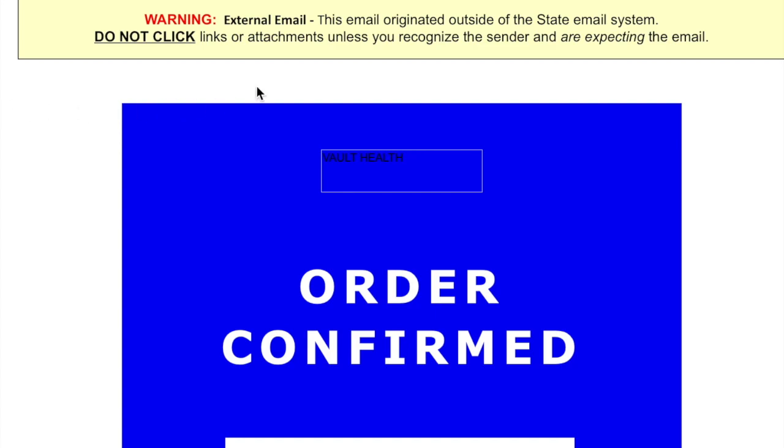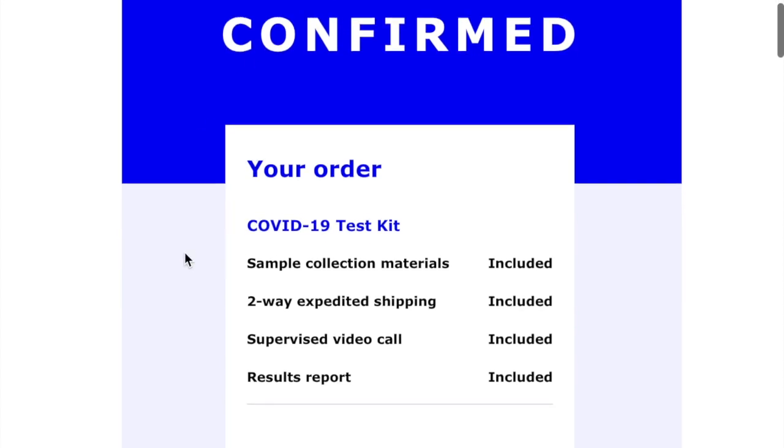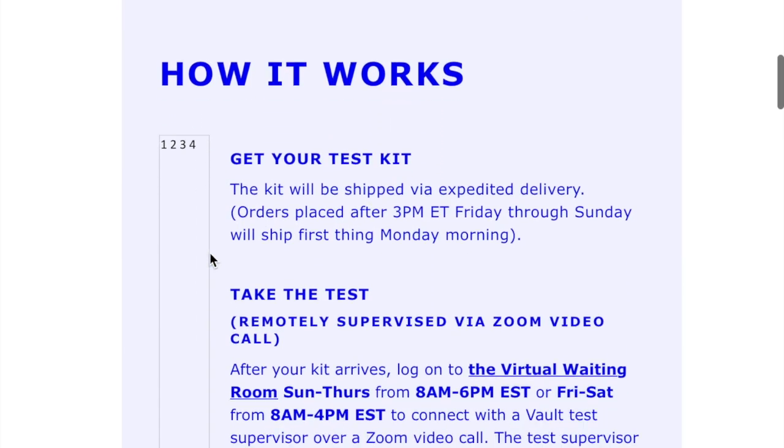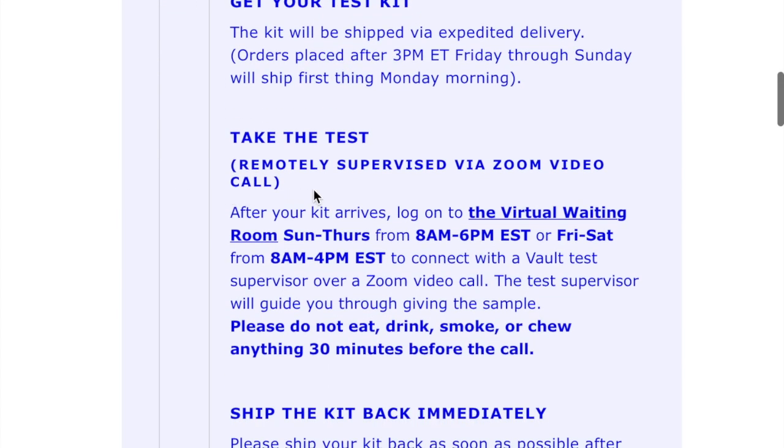After you've completed your order, you'll receive an email — check it out. It'll say order confirmed and have your test kit information. They give a brief explanation of how it works: that it will be shipped and how you take the test remotely supervised via Zoom video call. After your kit arrives, you'll log on to the virtual waiting room Sunday through Thursday 8 to 6, or Friday and Saturday 8 to 4, to connect with a Vault test supervisor over a Zoom video call.